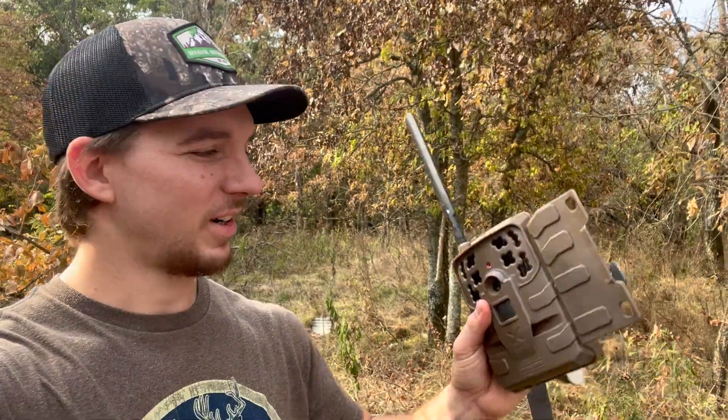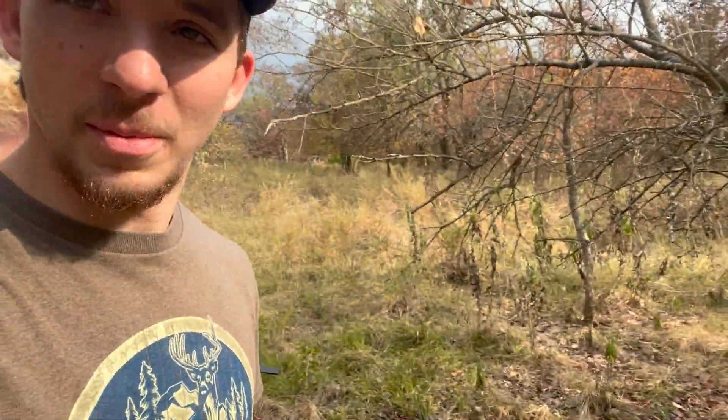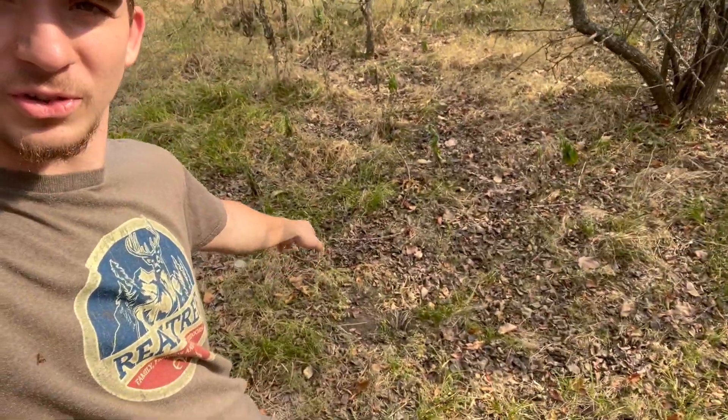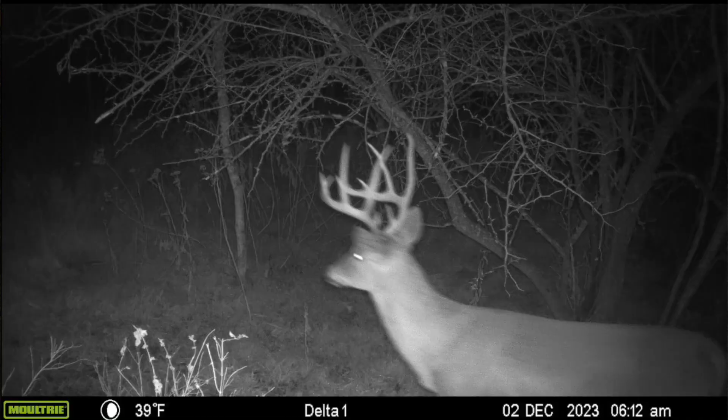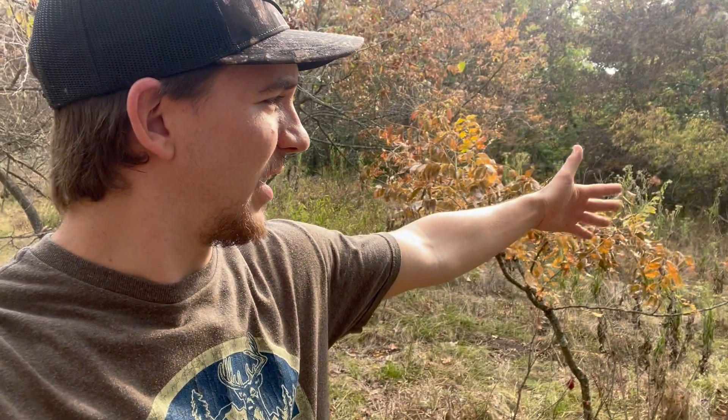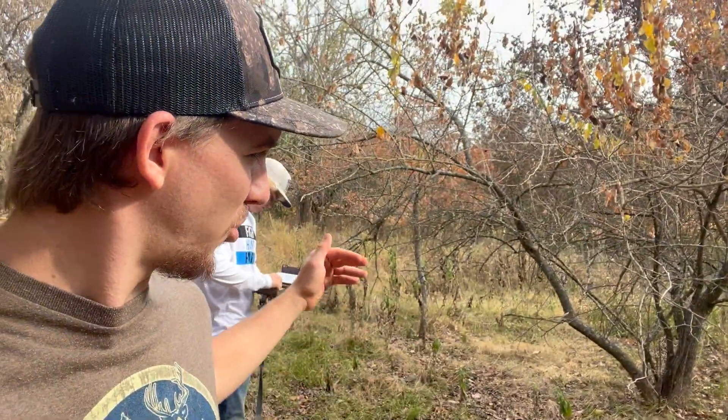We're out here hanging some trail cameras, a little pre-season scouting. Let Trey put batteries in that one — it's been up all season. We just took it down and put it back up in a different spot. This little limb here was a scrape last year, so I had a camera on it. That's where I got most of my good buck pictures. There's kind of a trail that runs through there, and I'd like to have that camera pointing down the trail instead of crossways on it.